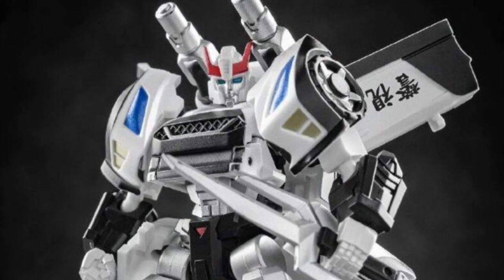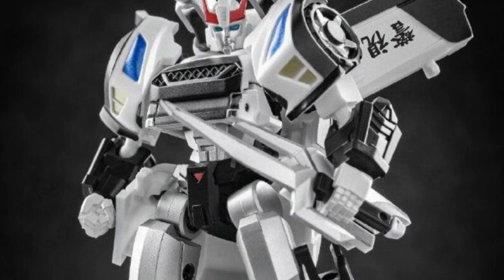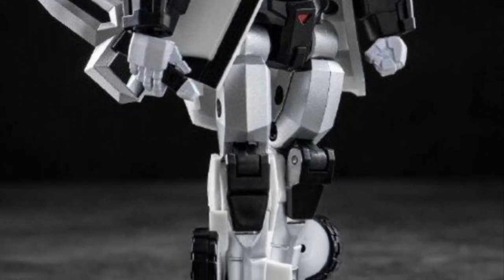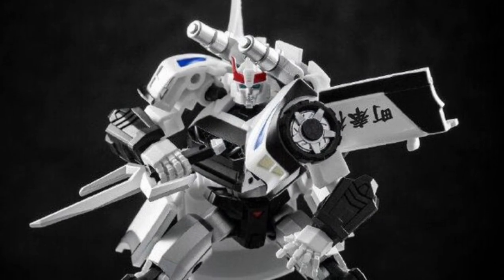But it looks really cool. This Samurai-style — it's a sleek look for Prowl. Prowl is super cool as it is, but this is a really sharp-looking figure. And I'm certainly going to pick this one up because it looks really good. I think it looks fantastic on display, that is for sure.